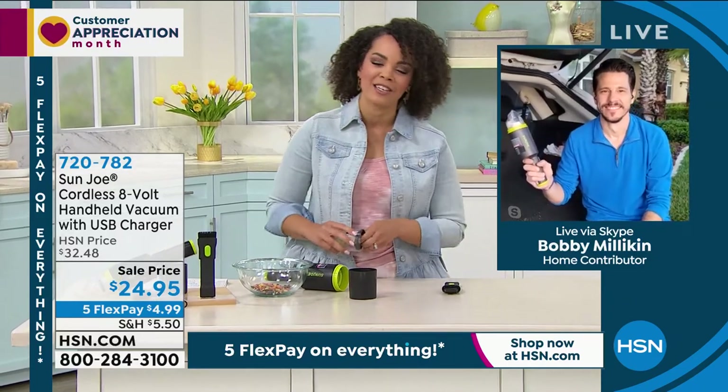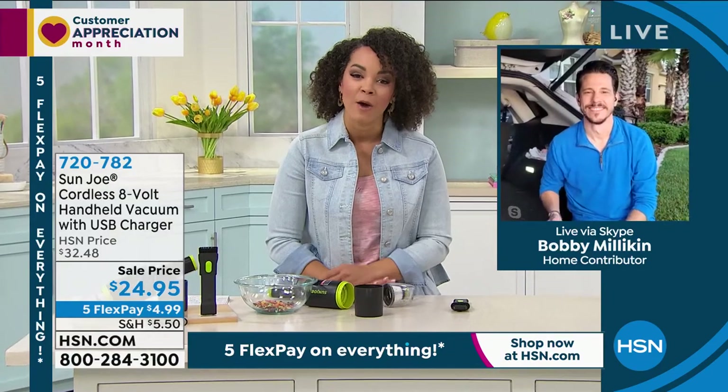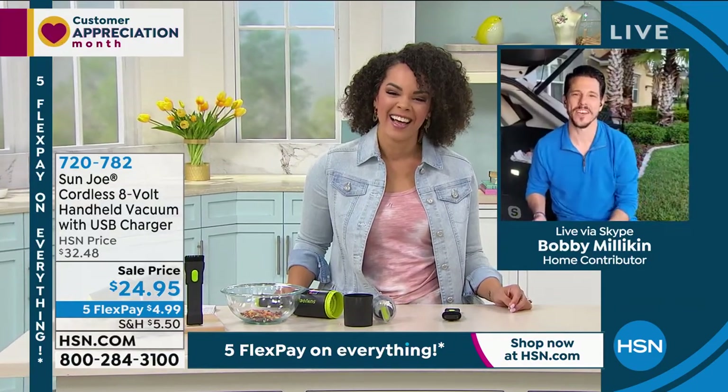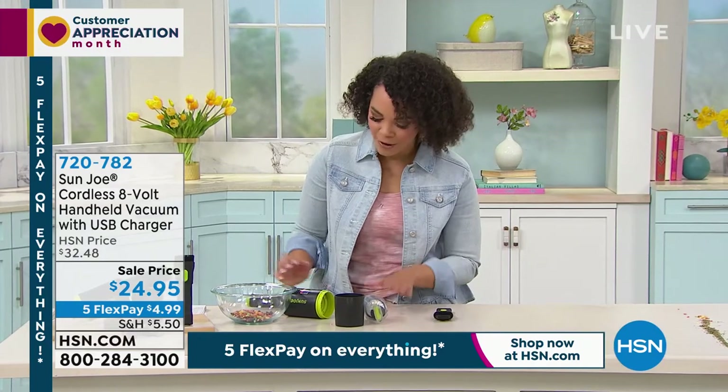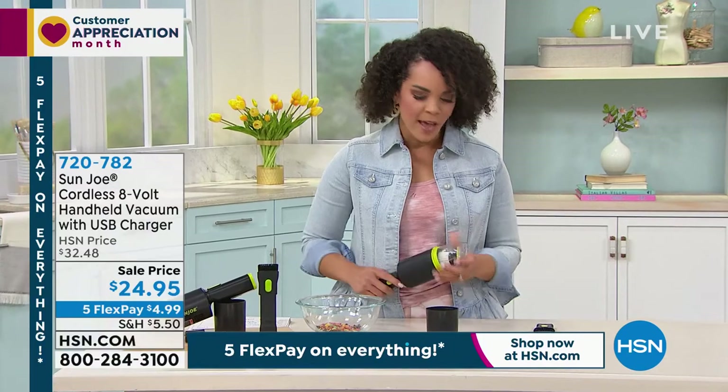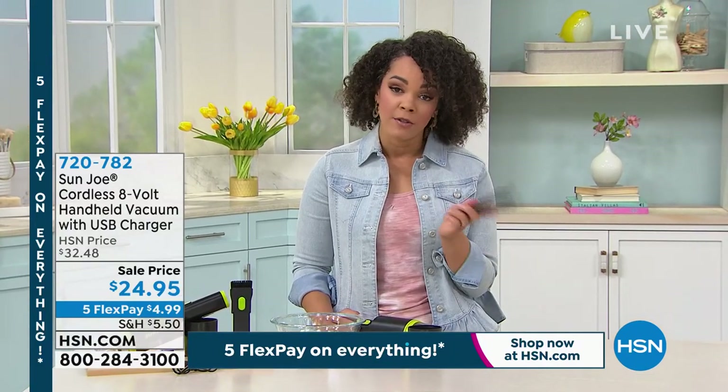720-782 is the item number. Bobby, a pleasure to hang out with you this morning. I hope you enjoy your Friday and your weekend. Absolutely, thank you. Good to see you. Stay in the ordering process for this — 720-782 is the item number. That crevice tool is really for those really small jobs. It's already on sale for you.